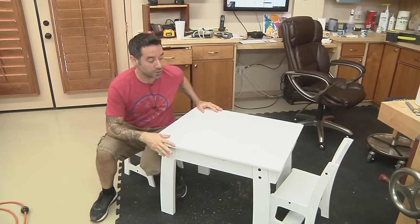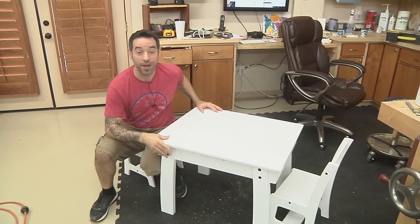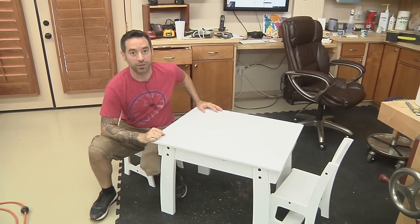On today's show, we're going to build this awesome kids table and chair set, and it's all for Woodworkers Fighting Cancer.